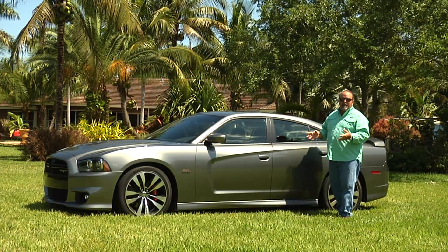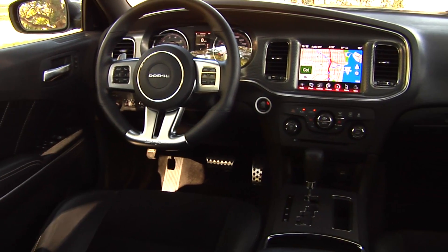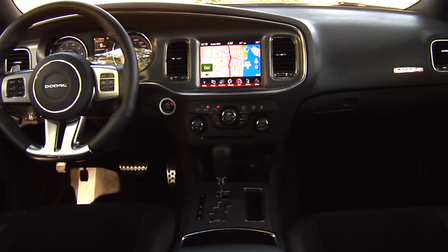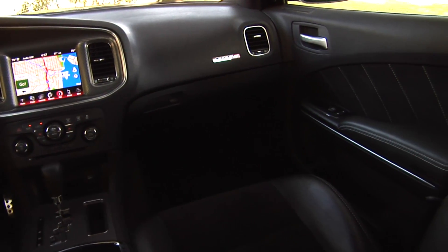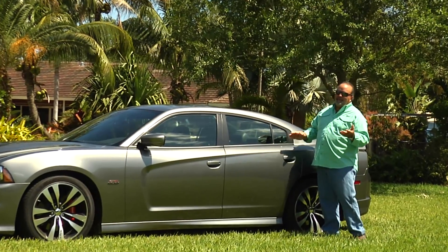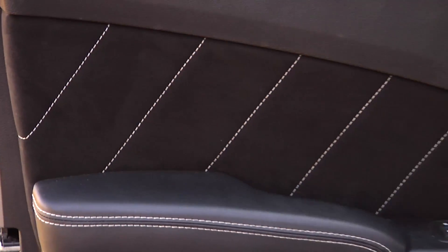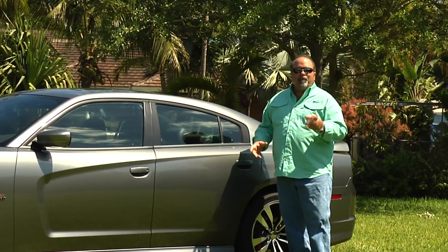When you look inside, the seats are absolutely gorgeous. Real thick, with nice bolsters on the side — they hug you. You feel comfortable in the car. There's an absolutely awesome dual-zone air conditioning. And you can bring the kids — go out there and run around. It's got a huge trunk. It's a big vehicle, but it runs like a little nimble race car.